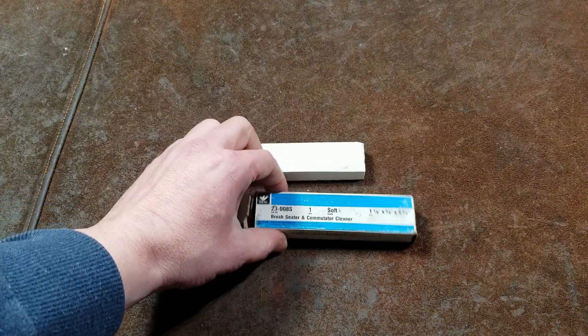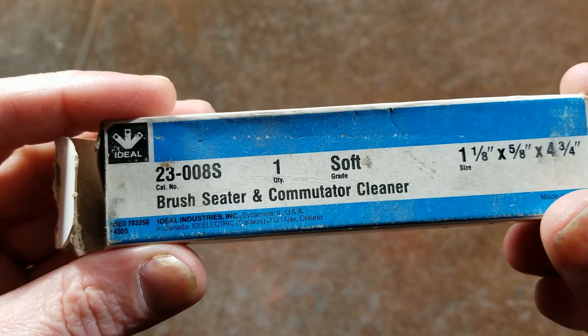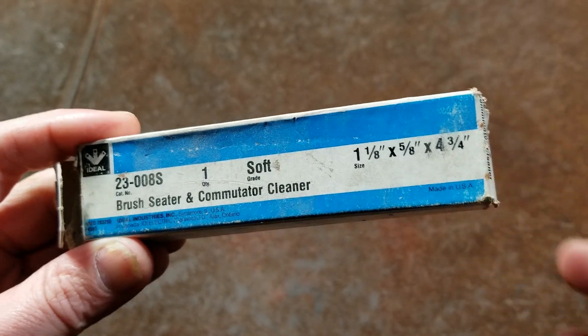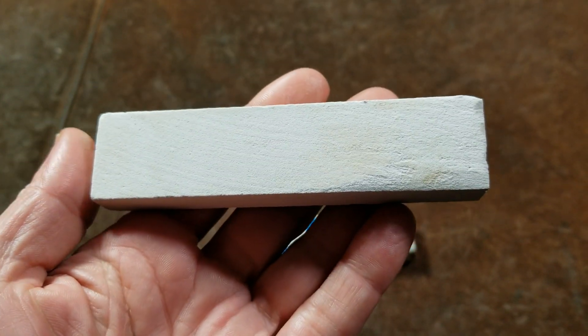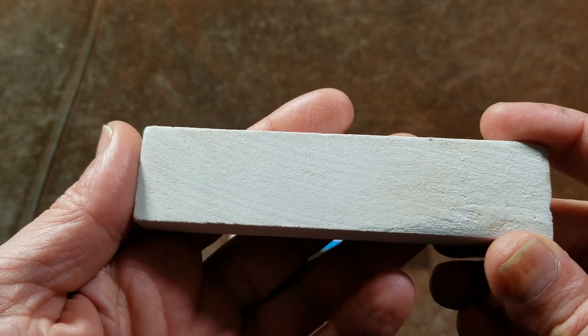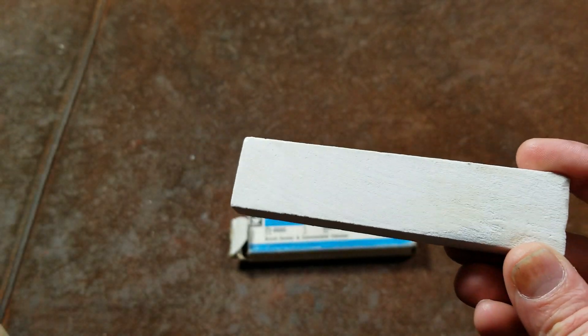Catus Maximus here. This is a quick review of this Ideal Soft Grade Brush Seeder and Commutator Cleaner. The dimensions are one and an eighth by five-eighths by four and three-quarters. It looks kind of like a sharpening stone. I'm not exactly sure what material they make these out of. They come in a variety of different sizes as well as hardnesses, and generally I use the soft ones.